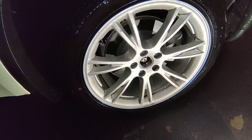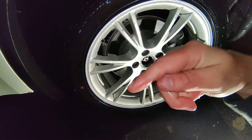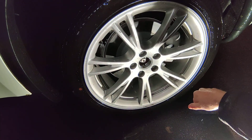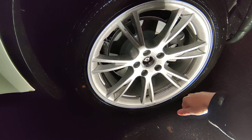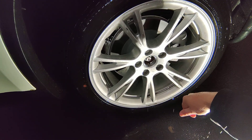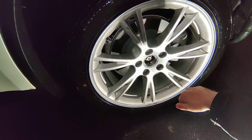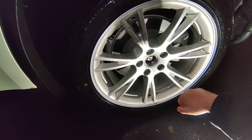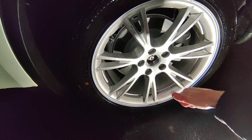You should also remove the hubcaps — there's a video in the description for that. Then loosen up the lug nuts slightly before the car is in the air, because it will be a lot easier to loosen them when it's still on the ground. Thanks for watching — if you liked the video, please give it a thumbs up.